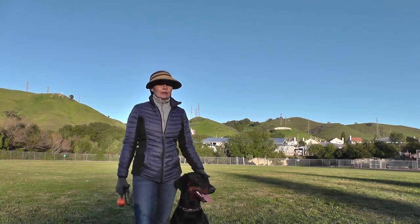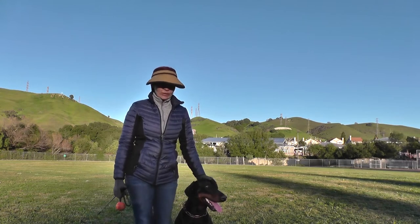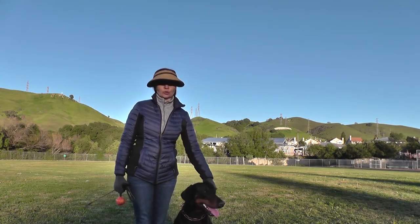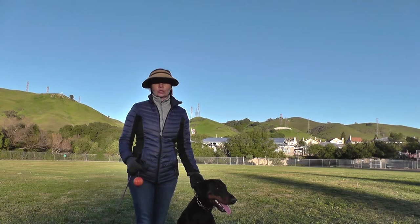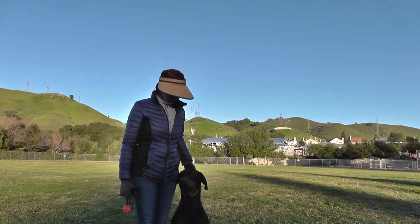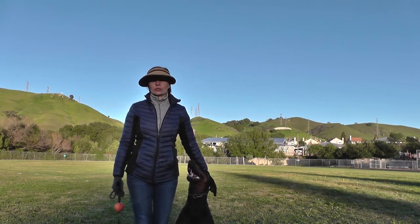Basic position. After a few exercises in the trial, in the Schutzhund IGP routine, when the dog is coming to you, you need to give the dog a command to finish, which is the basic position. Basic position is when he is sitting next to you before you start heeling again.